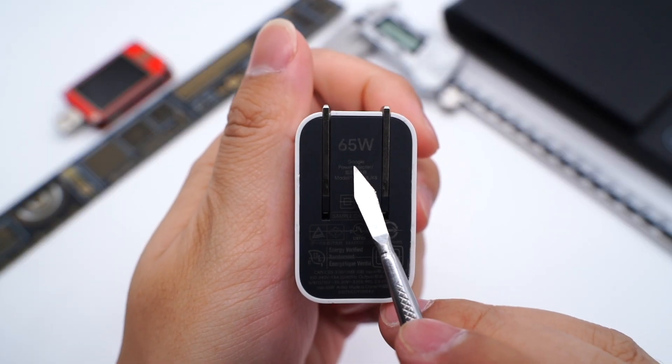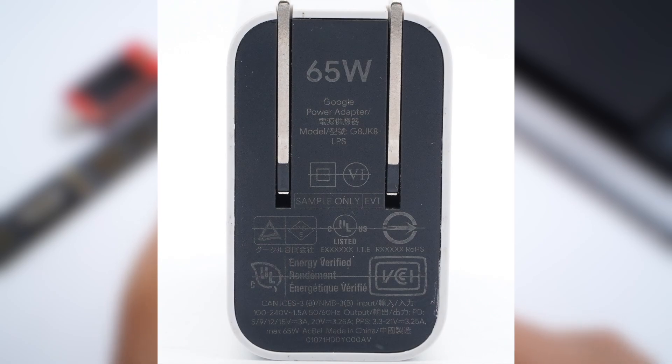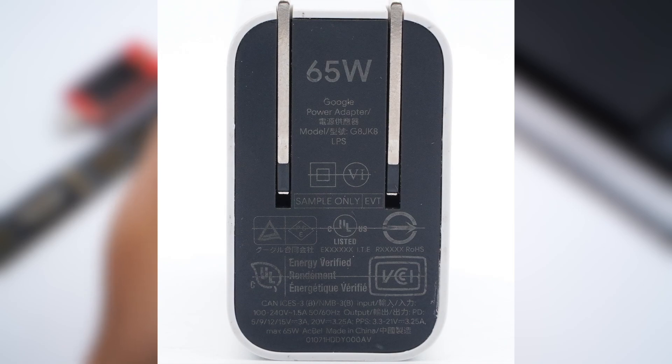Let's take a look at the label. The model is G8JK8LPS. It supports input of 100–240V, 50–60Hz, 1.5A. Output is 5V 3A, 9V 3A, 12V 3A, 15V 3A, and 20V 3.25A. It also supports PPS of 3.3–21V at 3.25A, and the maximum power is 65W. The manufacturer is Eggbell Technology.